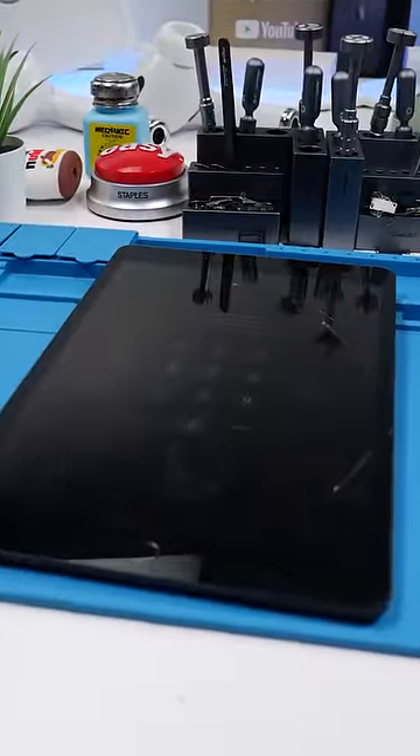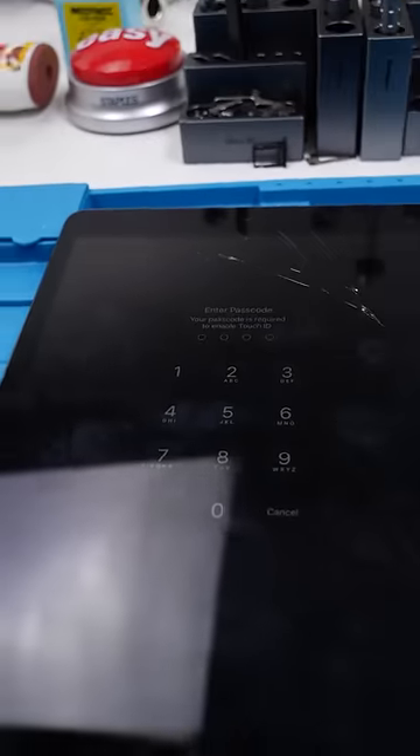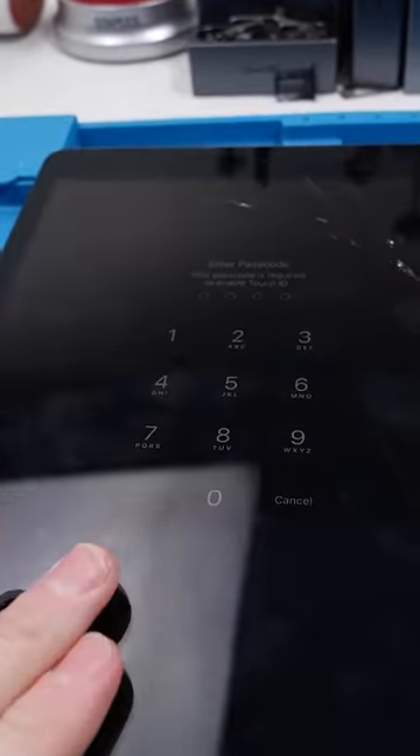How does this still work? We have an iPad 7. I usually hate fixing iPads, but when the iPad isn't cracked that much, it's kind of easy.